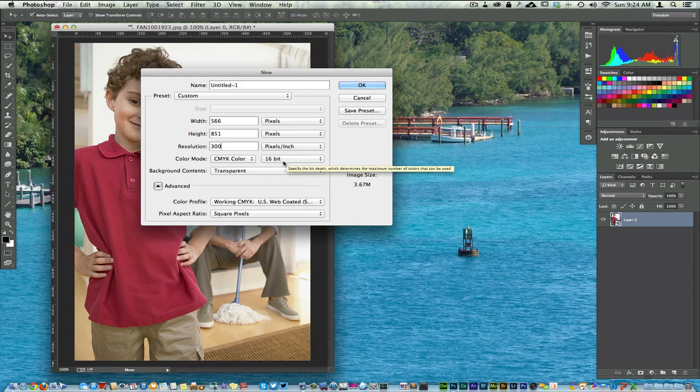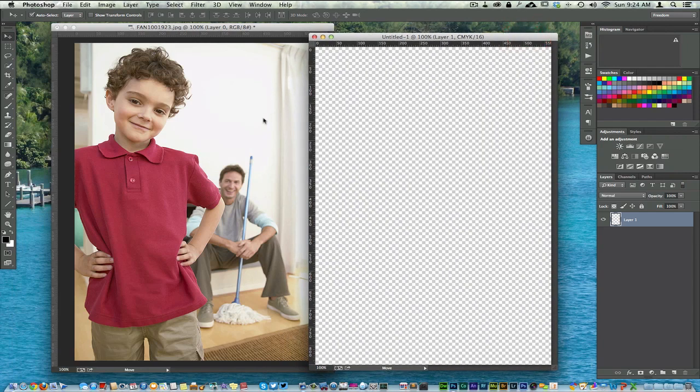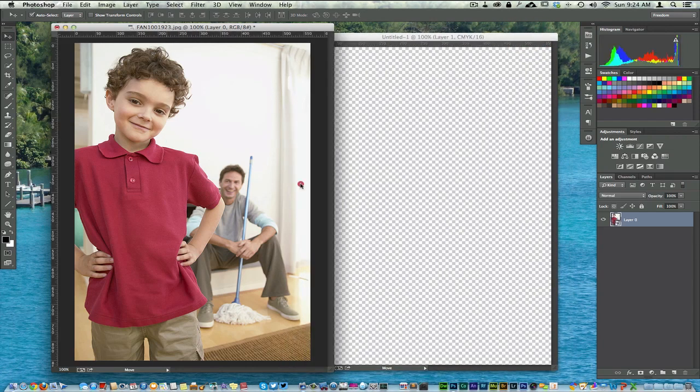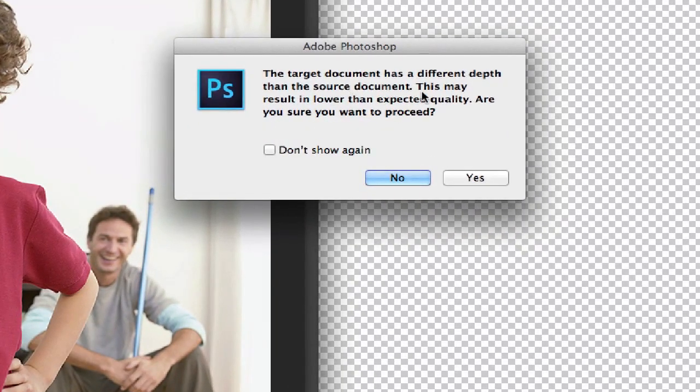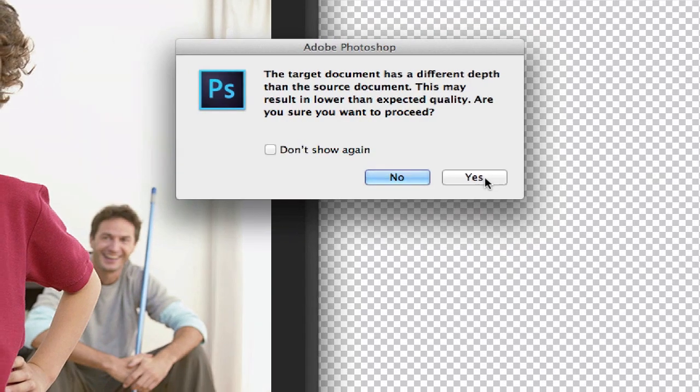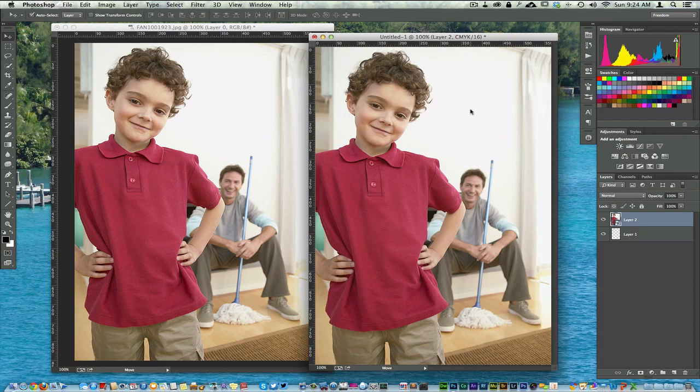You can change the bit depth to 16 if you want, but 8 works just as well. I'm going to go ahead and hit OK, and it's going to create a new canvas. What I'm going to do now is take this image and drag it right over to the new canvas. It says the target document has a different depth than the source document. This is letting you know that it's going from RGB over to CMYK.